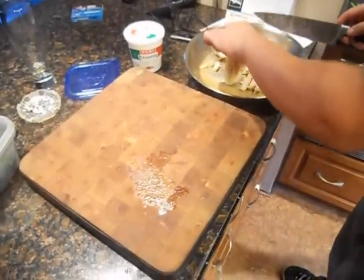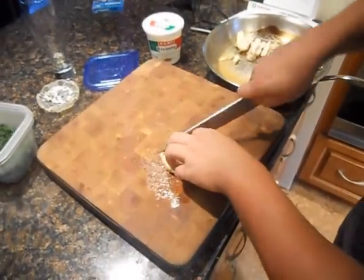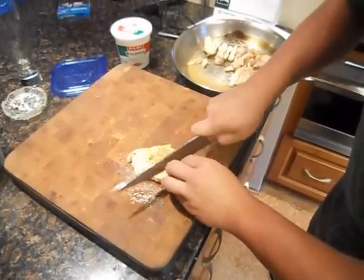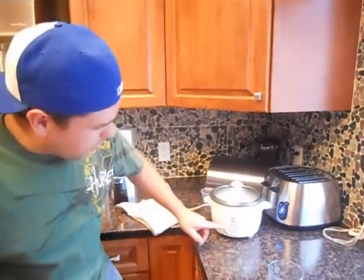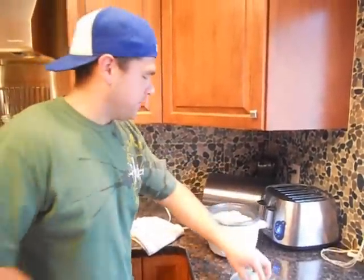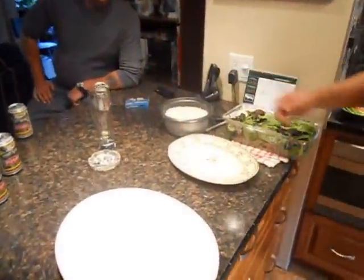We're just going to cut up the chicken into strips — nice smooth strips. The cook button went to warm, which means the rice is done. We're just about ready to plate.